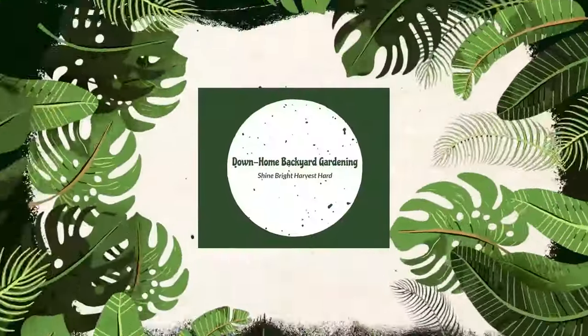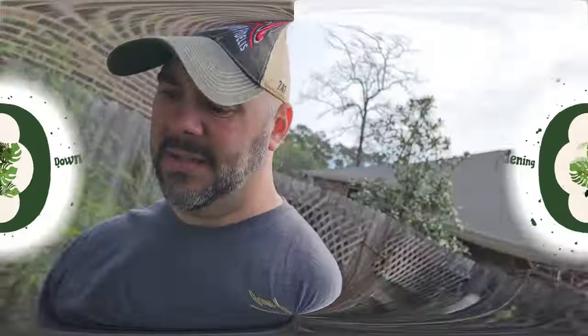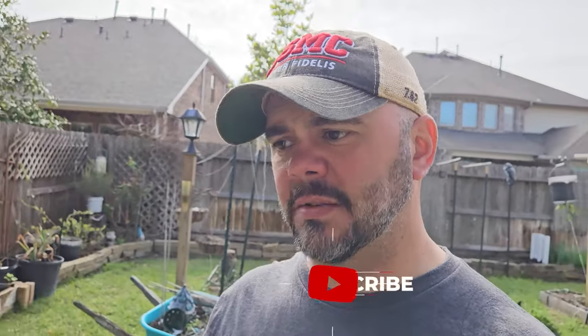Hey everybody, welcome to Down on Backyard Garden. Today I'm going to do a garden tour. There's not a lot going on out here, but at the same time there's kind of a lot going on. I'm going to keep this garden tour completely real — I have not cleaned up anything, moved anything around, or changed anything for this video. I'm just going to show y'all exactly what's going on here in zone 9a in Spring, Texas, the beginning of March.